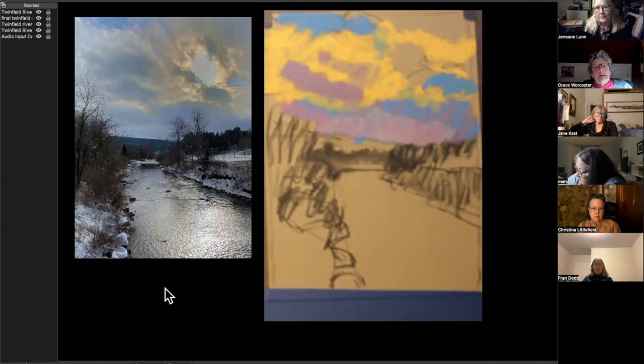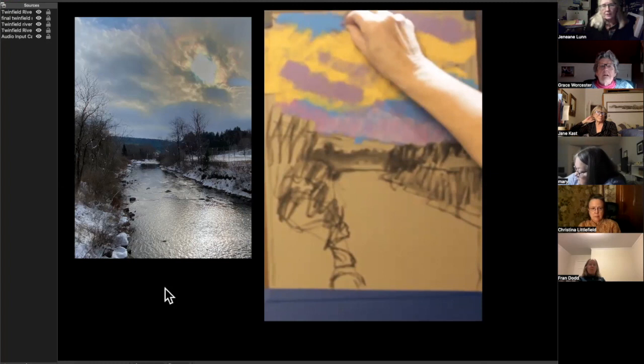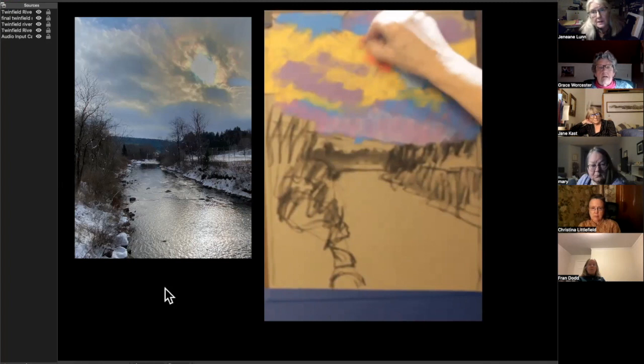When you put something on your paper, you can react to it — thinking about it doesn't give you anything to react to. I also exaggerate: if it looks a little yellow, I'm going to make it a lot yellow to start with, and then I can always calm that down later. Or not.